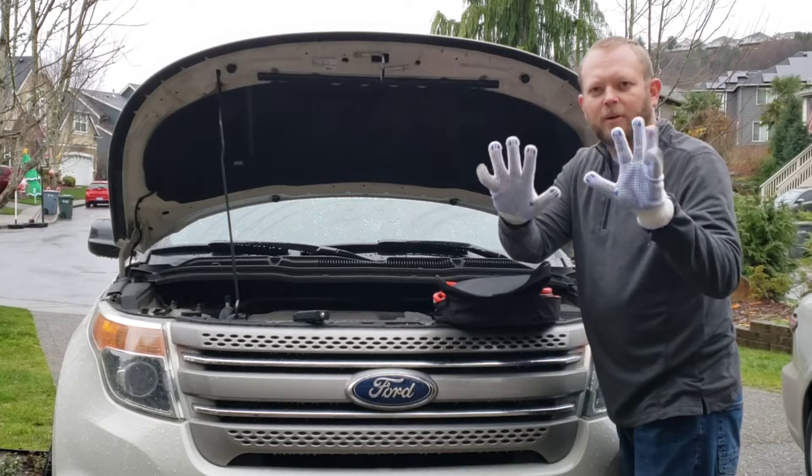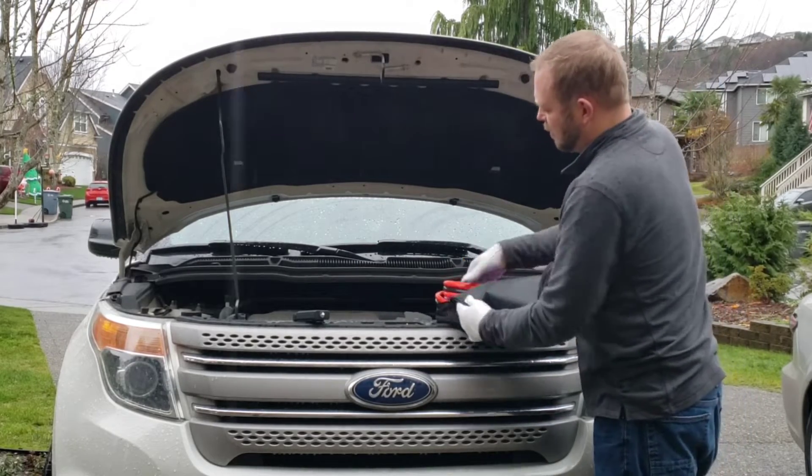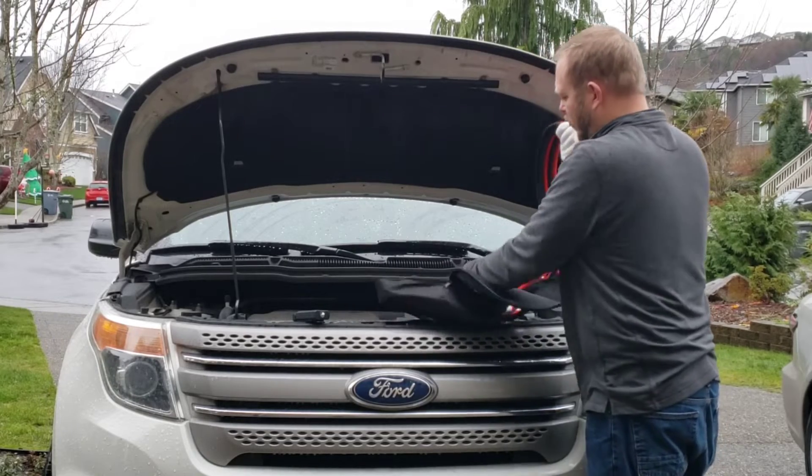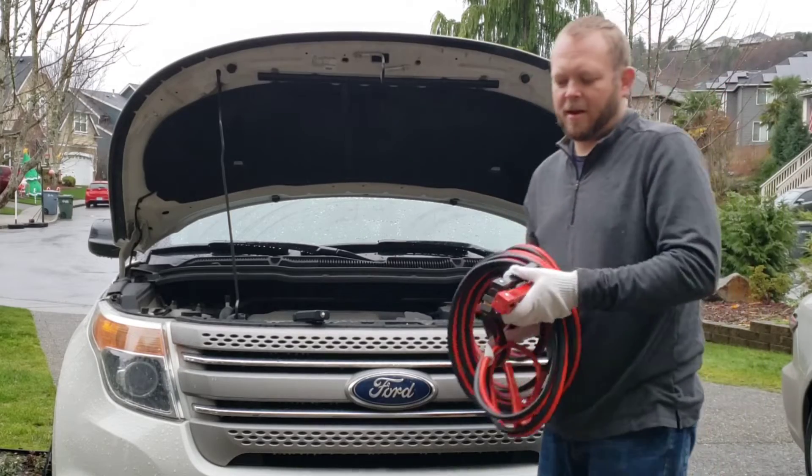The gloves have a rubbery grip on them, and they also keep your hands clean while you do this. The jumper cables are coiled up nicely, and you can see how heavy-duty they are.